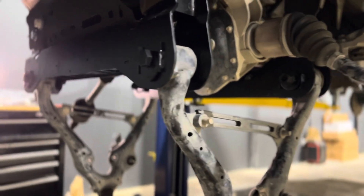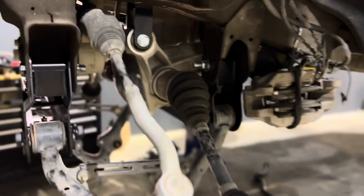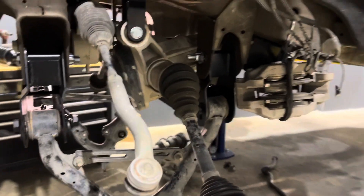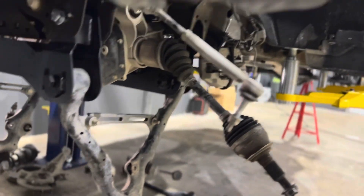Reggie has the cross members in and he's about to start putting the Coilovers together. This process is moving.